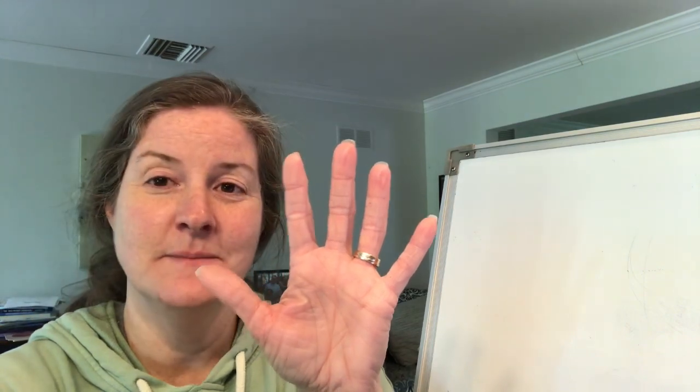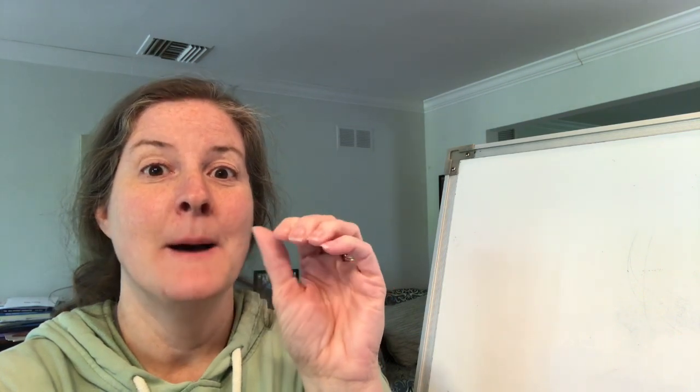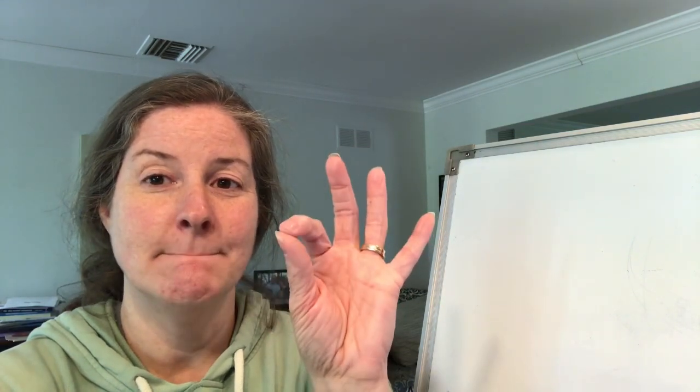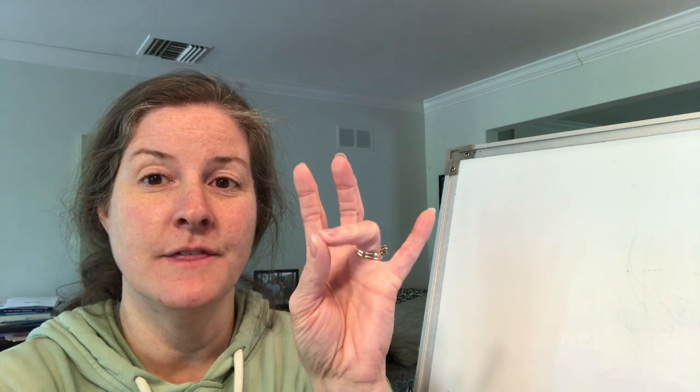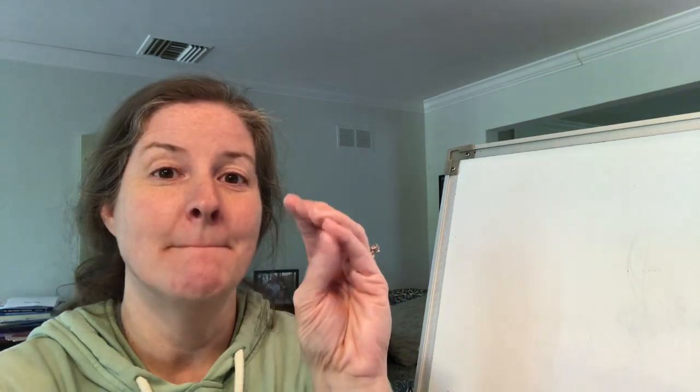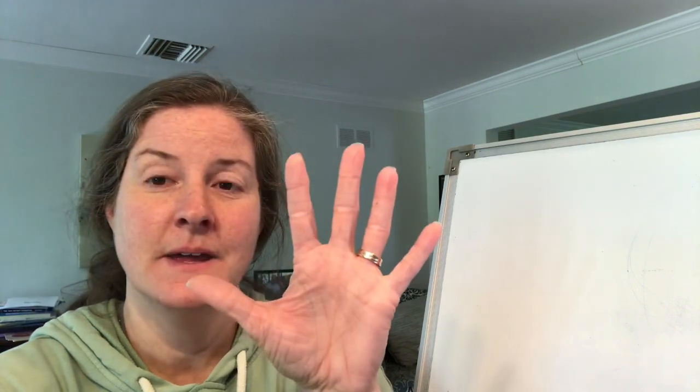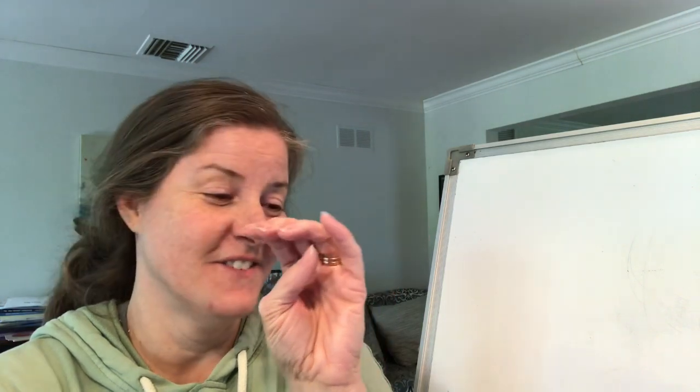Alright let's do another one. M-a-t-r. Mother. Did you say mother? Try it again — M-a-t-r. Mother. Now let's do another one: A-t-r. Other.